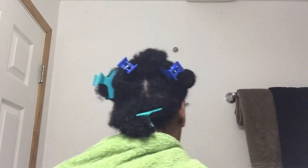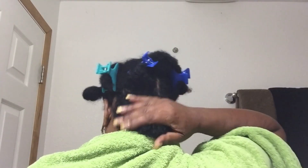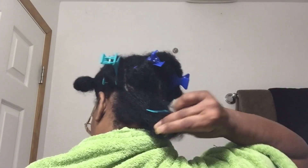It's your girl, Lovely Bones, bringing you another fantastic hair vlog on how to use perm rods to achieve the curly look on freshly washed and conditioned hair. As you can see, I parted my hair in seven sections and I will be using three purple perm rods per section for a total of 24 rods to achieve the acquired look.